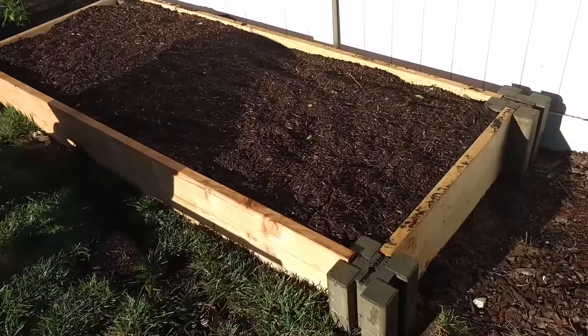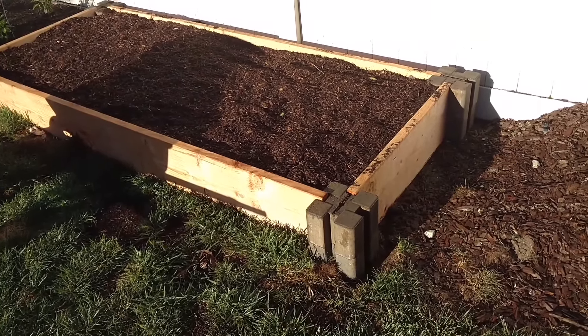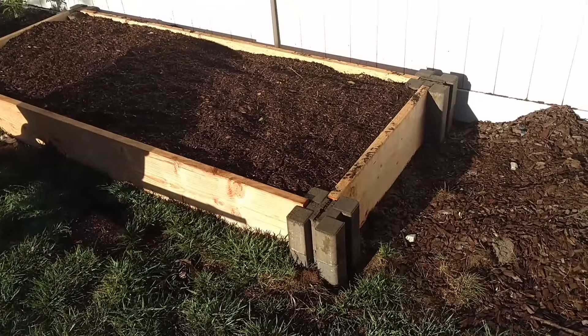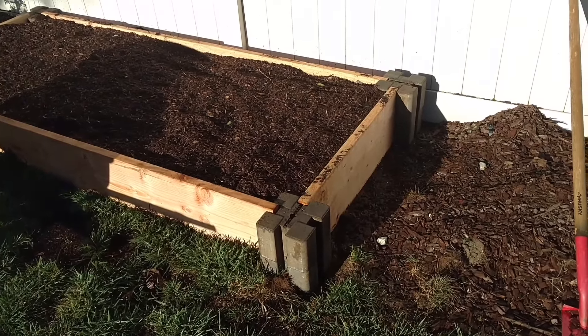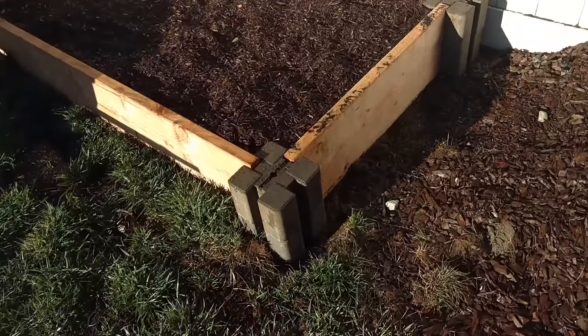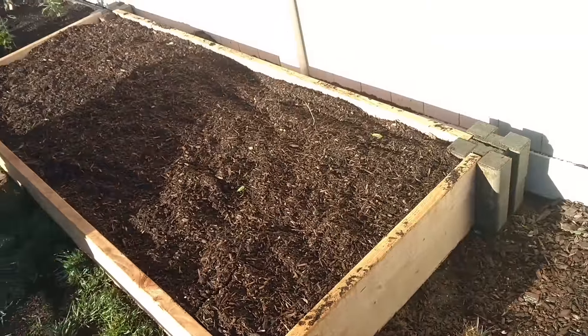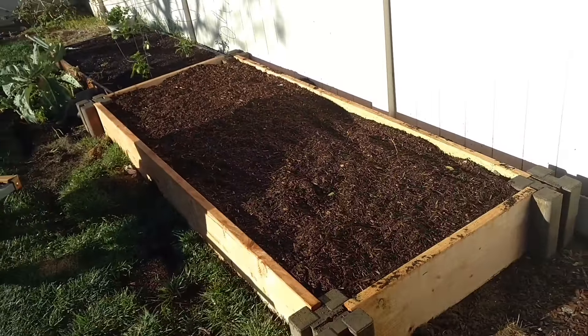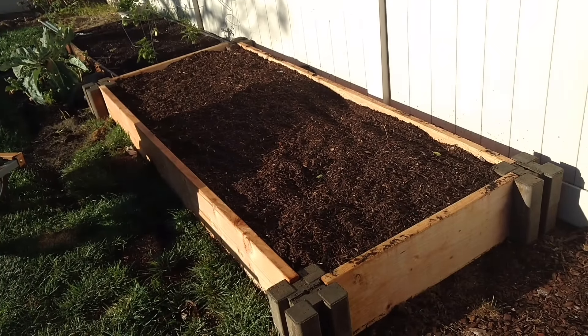So if you're looking for an easy way, this is called a planter block. They sell these at Home Depot in the brick section. Take a look at them — they're out there now. I don't think they're year-round; I think this is just a seasonal thing they carry. A planter wall block for $2.98.